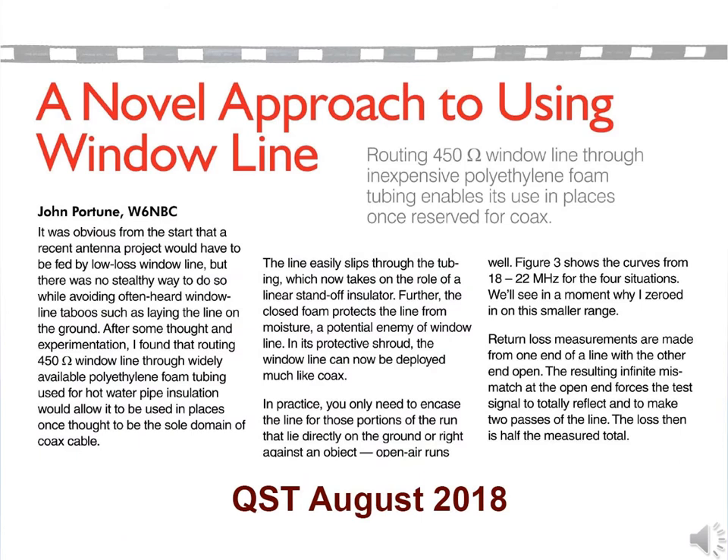Some may question running open wire line through metal tubing — it might seem counter to common ham wisdom. But open wire transmission line works very well inside metal tubing, as well as in a number of other situations often considered unsuitable by most hams. Read my article that was in the August 2018 issue of QST.